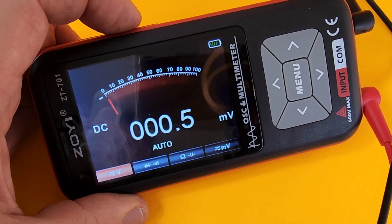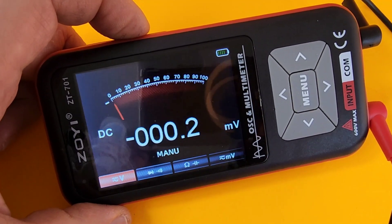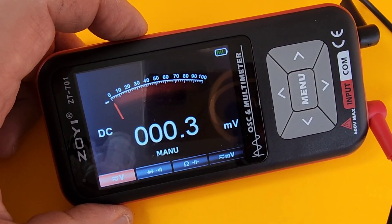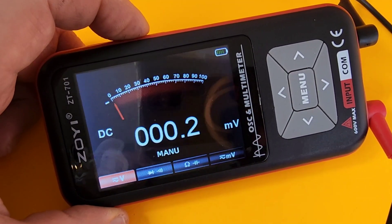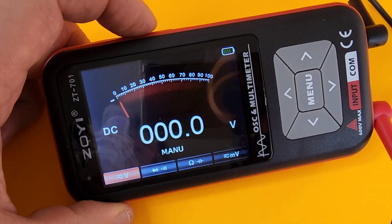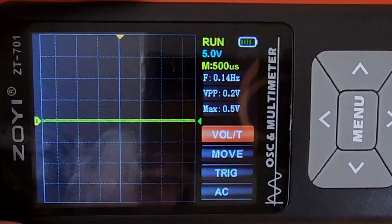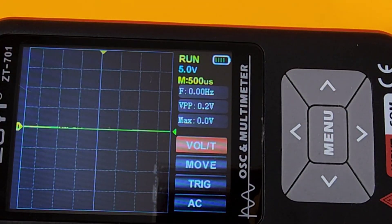If you don't want auto mode enabled by default, you can also switch it to manual by clicking on the manual button — it's then in complete reliance upon you. Manual mode, auto mode — choice is up to you. Either way, it's kind of cool that you have that option. Now let's get into oscilloscope mode — hold down on the same button and we are now in oscilloscope mode.